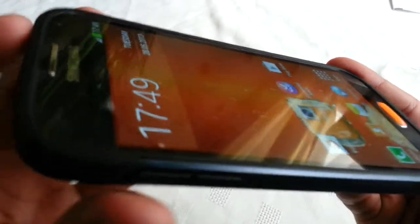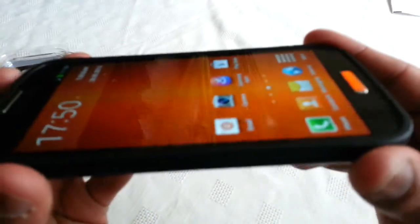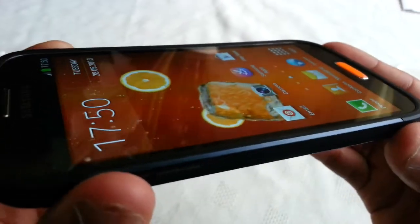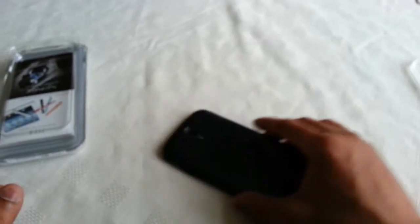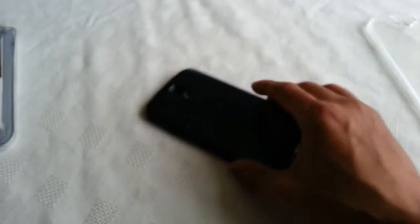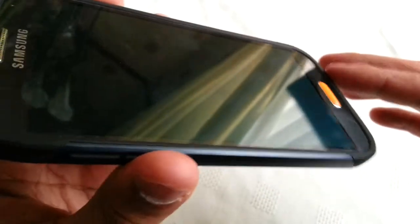When you look at the front of the display, you can see that the case does raise above the edge ever so slightly, and that's what's going to protect it from scratching the display if you were to drop it on its face. Also when you move it around on any rough surface, it's definitely going to protect the screen from scratching, because it is raised above the display.